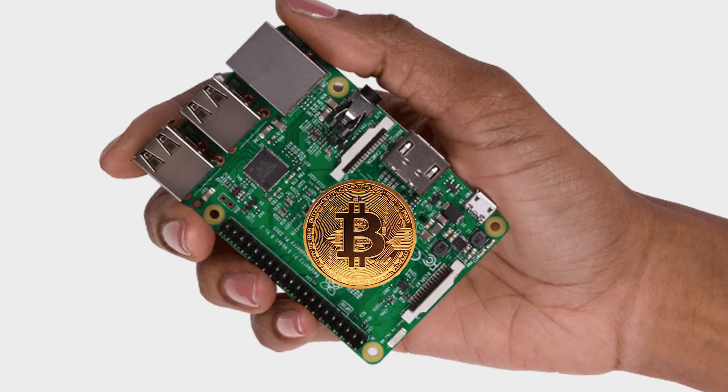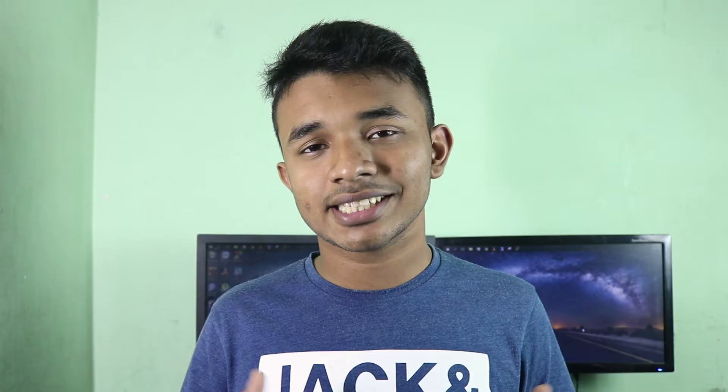I am going to talk about a really interesting matter in this video. Can you mine Bitcoin with your Raspberry Pi or with any other single board computers? I will answer this and also discuss some other topics related to Bitcoin and other virtual currencies. So without wasting any more time, let's jump into the video.